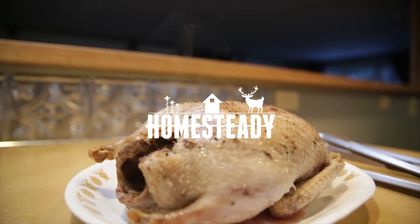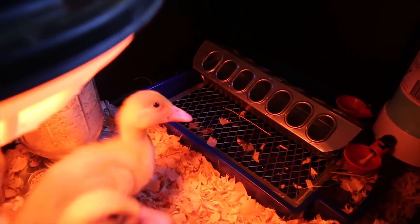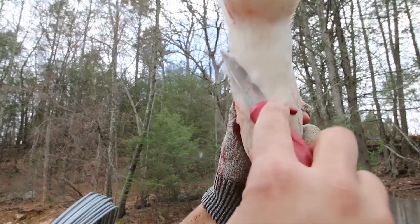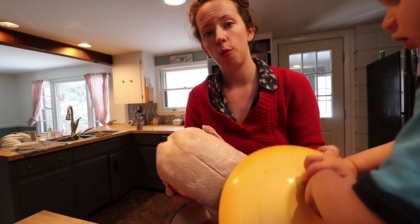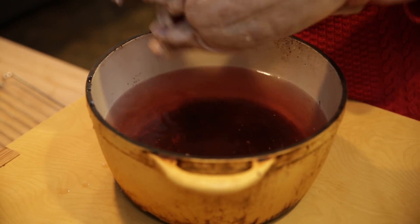Today, for the first time, we're going to cook one of our own ducks that we raised. We raised these Peckins last spring and summer and butchered them ourselves. This duck's been sitting in a saltwater brine with about half a cup of salt to a pot full of water. I'm going to take him, dry him off, and then start scoring the fat.